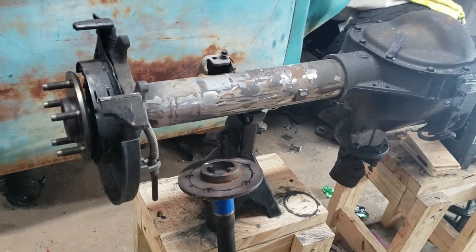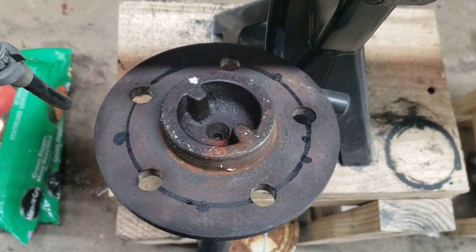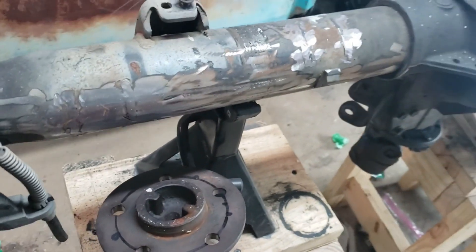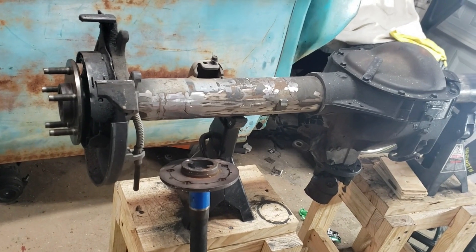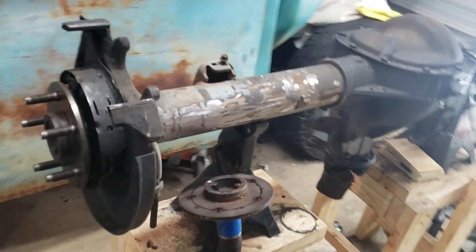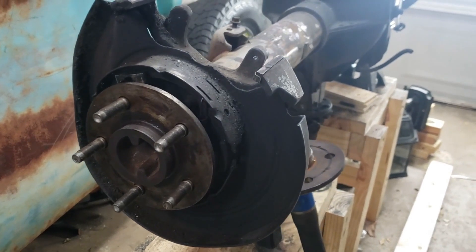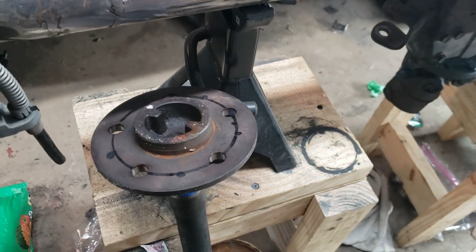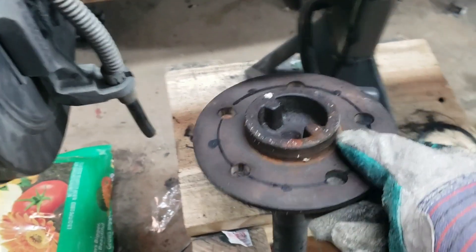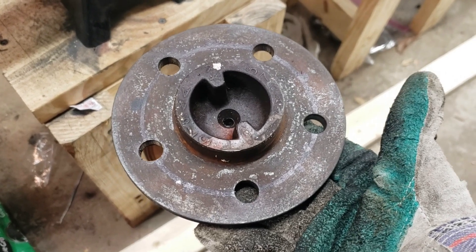Hey guys, welcome to my channel. This video is about turning a Ford hub from a four and a half inch to a four and three quarters bolt pattern. I'm working on a project truck — I'm actually shortening a Ford 8.8 rear end, and while I'm working on it I wanted to change the stud pattern to match the new GM lug nut pattern. There's a guy on YouTube, I believe his name is Head Flow Inc — I watched his video, he did an awesome job, so I'm going to try to mimic it. Wish me luck.